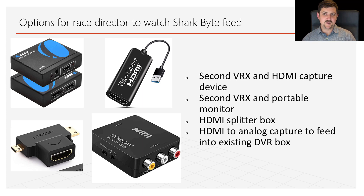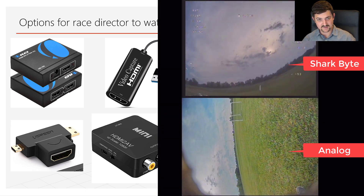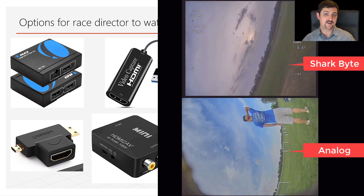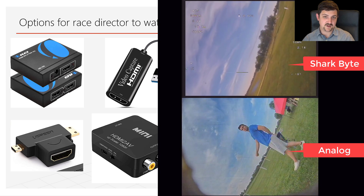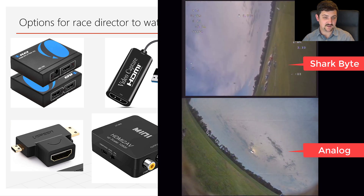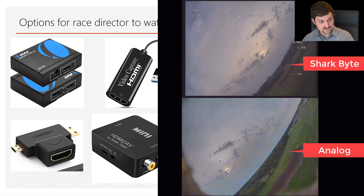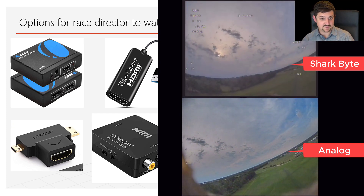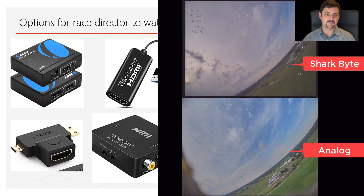You can also do HDMI to analog — capturing the HDMI feed into an analog signal and then sending the analog signal over RCA coax into an existing analog DVR box. I've done this and have some example video of it — it works great. The downside is it looks kind of rough because it's literally analog at that point.